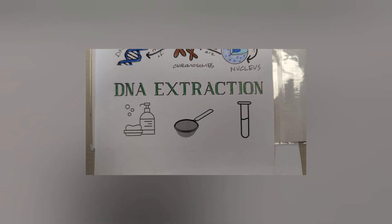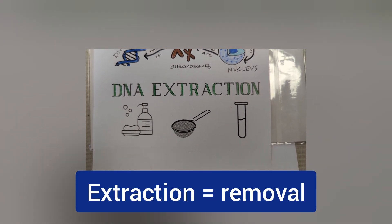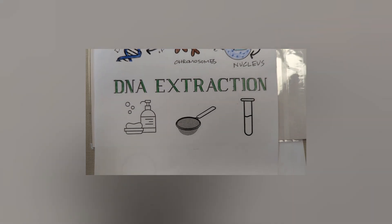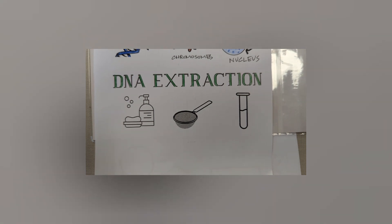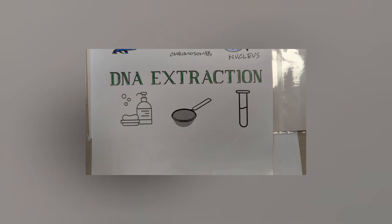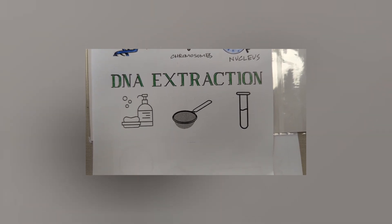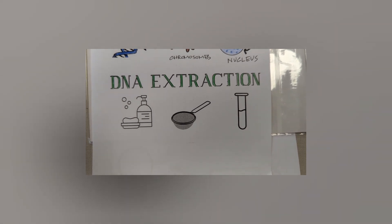Next, color in the words 'DNA extraction.' Extraction just means to get something out. We're going to be extracting DNA from strawberries, and those of you who choose to will eventually extract your own DNA. This is such an important part of biotechnology — it's used by DNA analysts, geneticists, and in all sorts of aspects of biotechnology, from analyzing foods to solving crimes to looking for diseases.